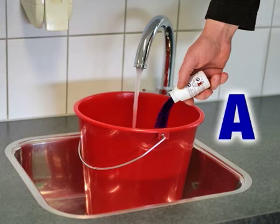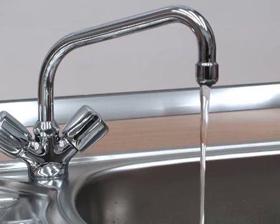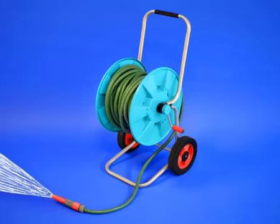Dilute the contents of bottle A in 5 litres of water. According to the material, immerse or treat with a sponge. After the product has been given enough time to work, thoroughly rinse out with water until no more purple colour comes out. Rinse large surfaces with a hose if necessary.